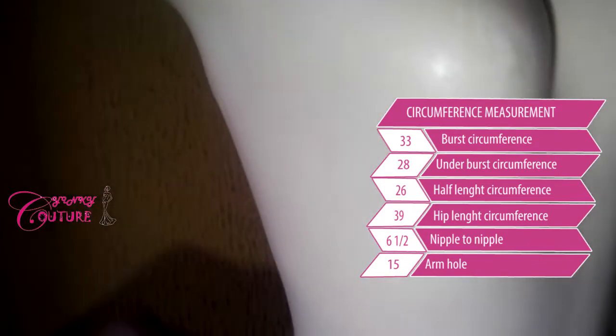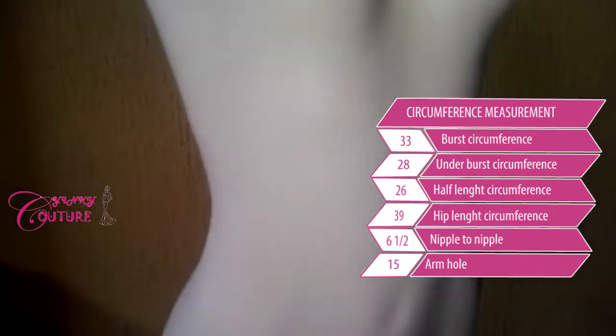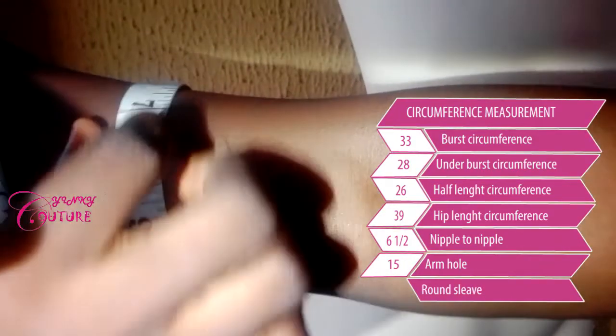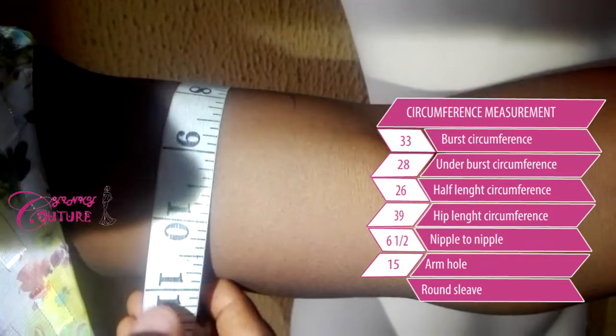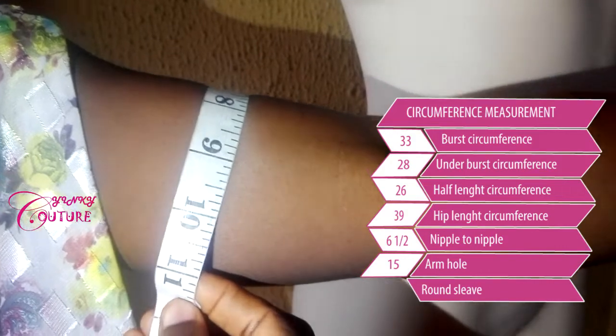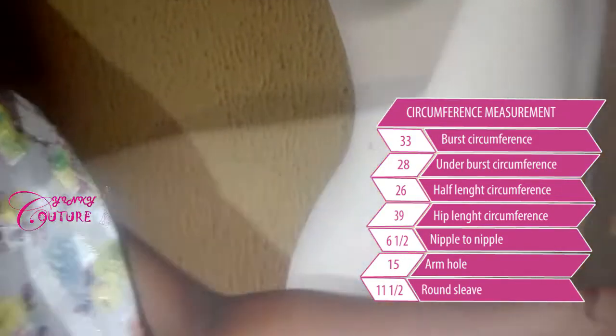And the sleeve length — because this mannequin does not have a hand, I'm going to use my hand for the sleeve. The Yonan sleeve comes like this. My sleeve is eleven and a half inches — this is my hand sleeve.